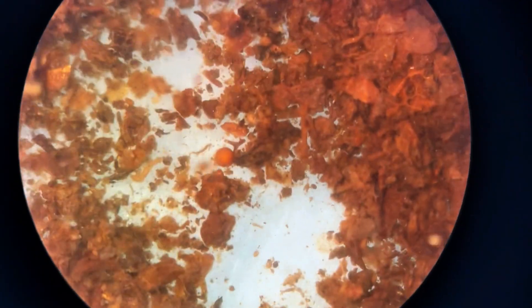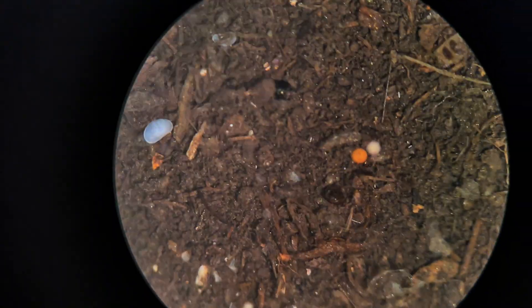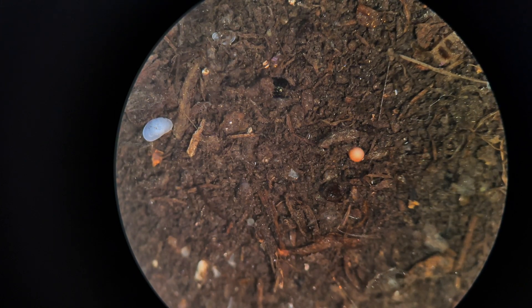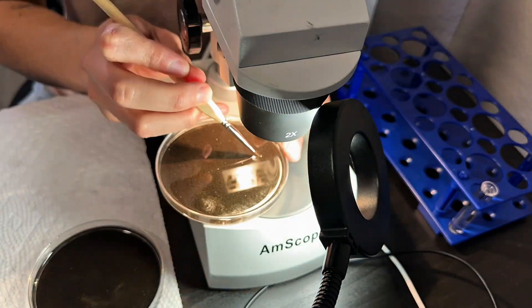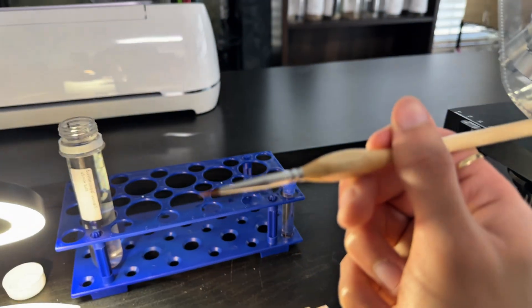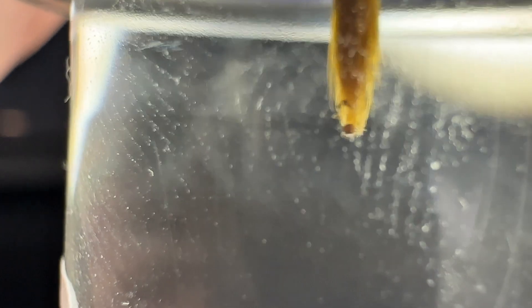These eggs are relatively easy to identify under the microscope due to their distinct coloration — typically yellow, orange, or brown — which contrasts well with darker soils. Using a fine-tipped brush, I carefully isolate the eggs and transfer them into a vial of water. Labeling is essential at this stage, so I make sure to document the species and the date that the eggs were collected.